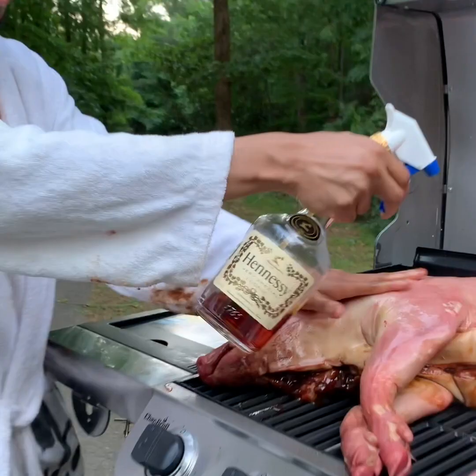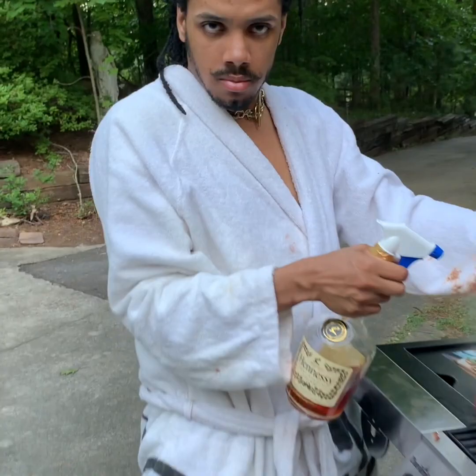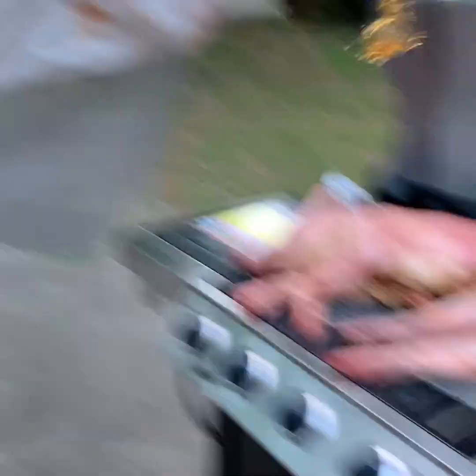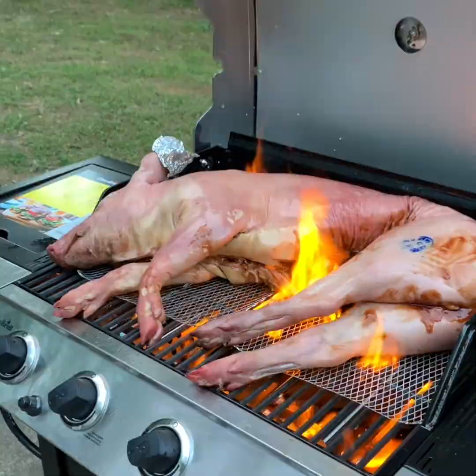Next, you're gonna wanna season the skin using my patented Henny spray bottle. Alright, so next you're gonna get the grill lit. Next, we're gonna just close this. And now the waiting process begins.